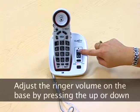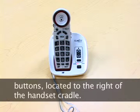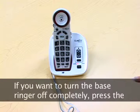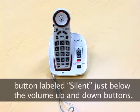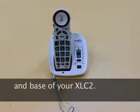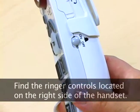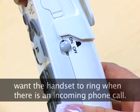Adjust the ringer volume on the base by pressing the up and down buttons located on the right side of the handset cradle. This can be done only when the phone is not in use. If you want to turn the base ringer off completely, press the button labeled silent just below the volume up and down buttons. The silent button will glow red when the ringer is turned off. You can adjust the ringer volume and style on both the handset and the base of the XLC2. Find the ringer controls located on the right side of the handset. Make sure the ringer switch is set to the ON position if you want the handset to ring when there is an incoming phone call.